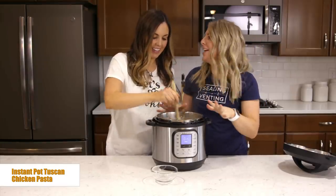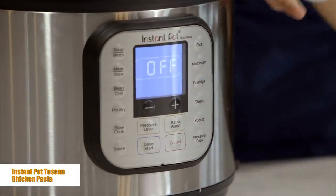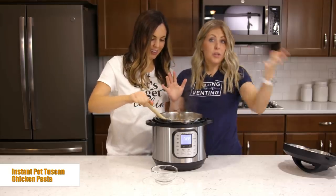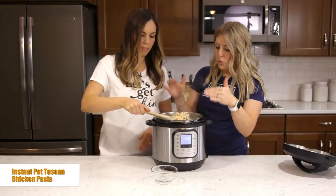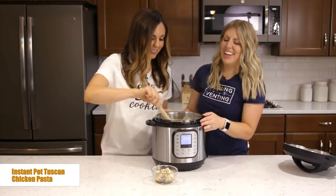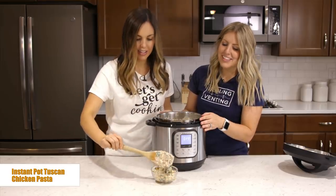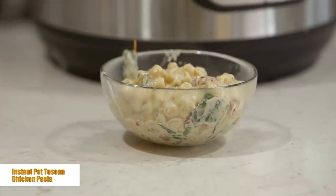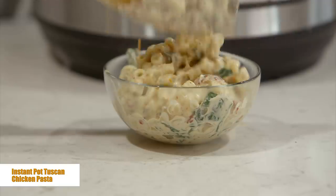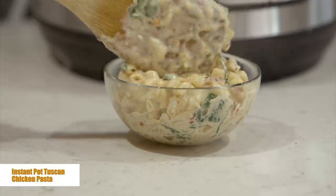It all mixed together and it smells amazing. Push cancel so it stops cooking because we don't want it to burn onto the bottom. At this point you can either serve it right now, or let it cool down a little bit and put it in a freezer bag. It's amazing — nice and creamy, totally cheesy. Your kids and husbands are going to love it. Everybody loves this one.